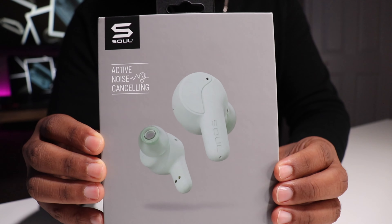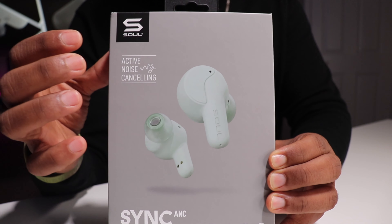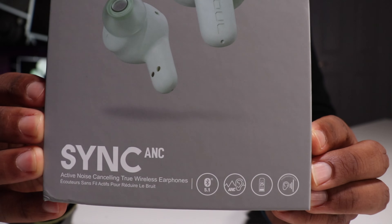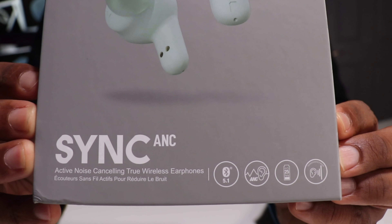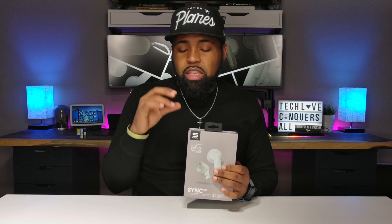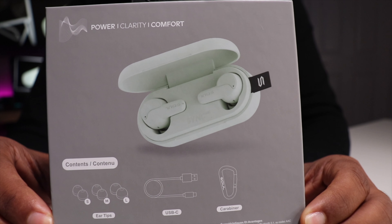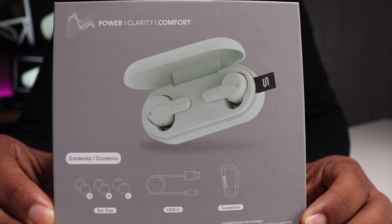Going around the box, the front side shows the image of the earbuds and notes active noise cancellation, Bluetooth 5, up to 25 hours battery life, and transparency mode. With Bluetooth 5, these earbuds run the AAC codec. On the backside, it shows the box contents: three additional ear tips, a USB Type-C charging cable, and a carabiner.